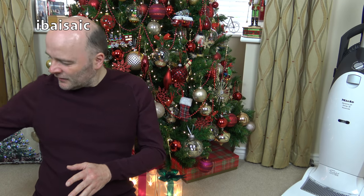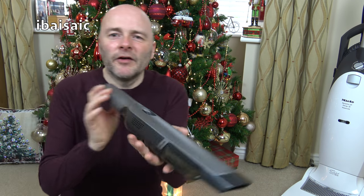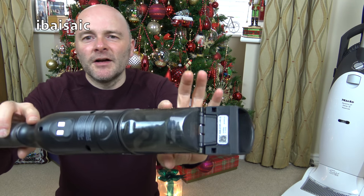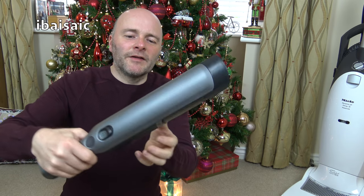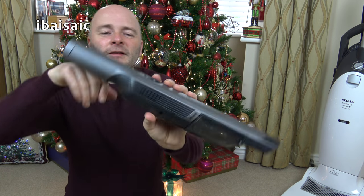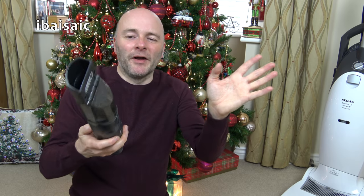I've got them here. This is the Shark — a very very slim little machine with a tiny tiny capacity and quite an aggressive emptying system. You've got a little button here so you need to be well over a bin because dirt can just fly off everywhere.